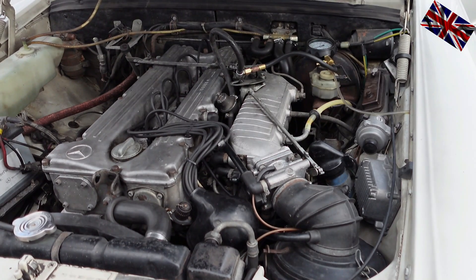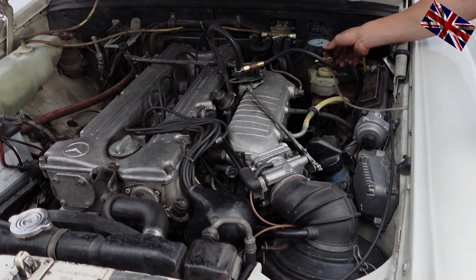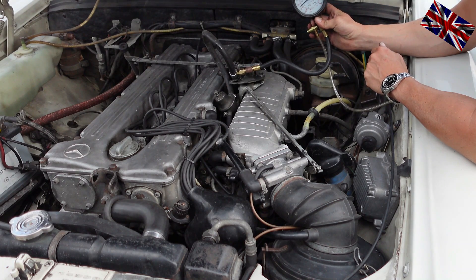Pressure should be around 2 bar or 30 psi. Fuel is pumped through the regulator, and unused petrol is pumped back to the tank via the return lines. This is the idea of D-Jetronic.